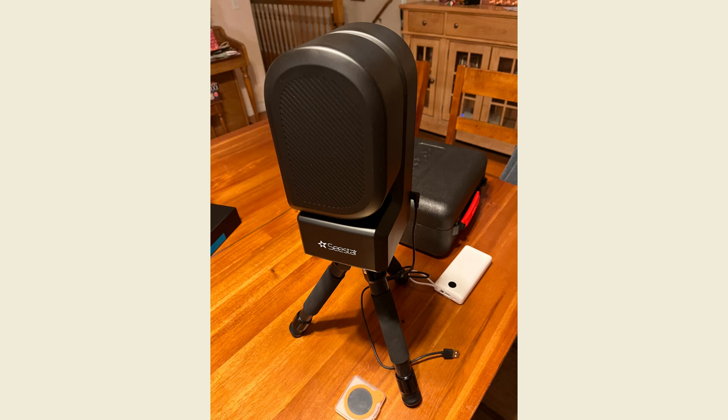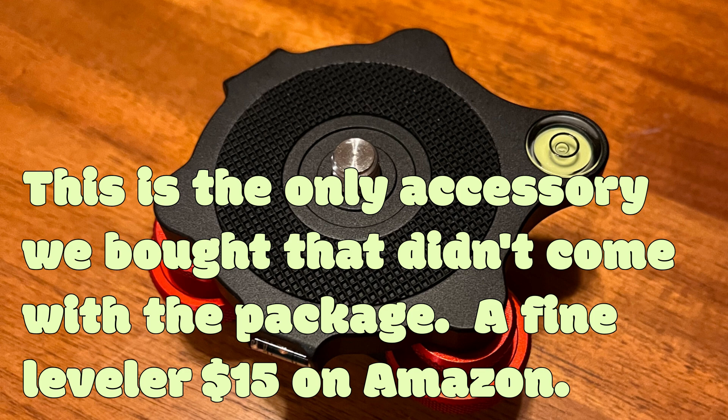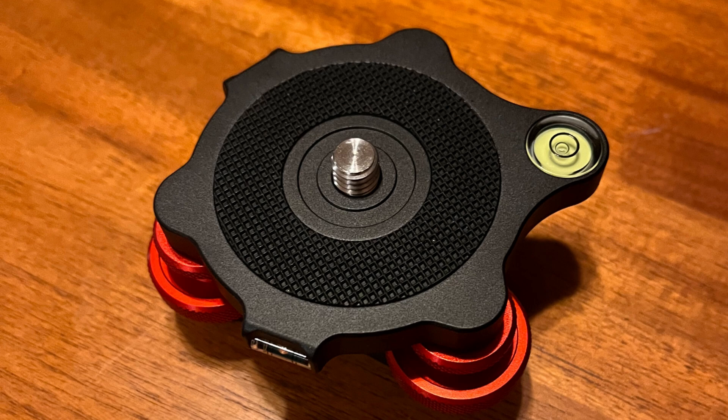It's easy to set up, but there are a few quirky things like the leveling. Leveling can be tricky and a pain if you're using the tripod close to the ground — it's a lot of bending over to adjust and calibrate it. Loosening the legs and expanding them is a little awkward when the top-heavy device is sitting on top. Those are some things we found a little inconvenient.